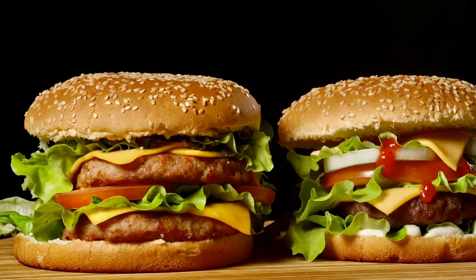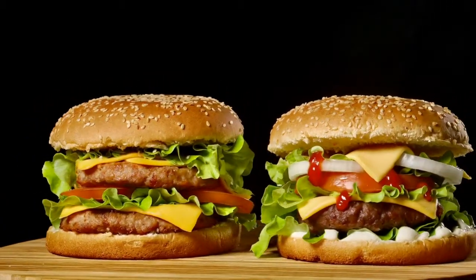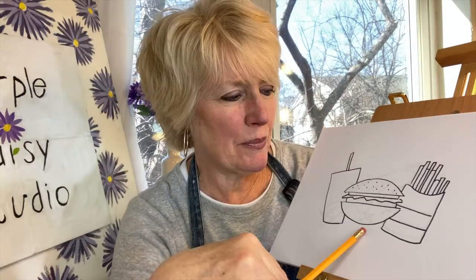Welcome to Purple Daisy Studio, art for early beginners. We're drawing something today that goes very well with french fries. Let's check inside the purple daisy box and see what it is. We're drawing a hamburger and french fries and a shape.